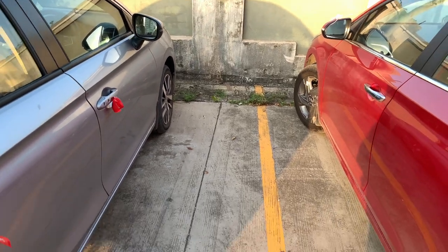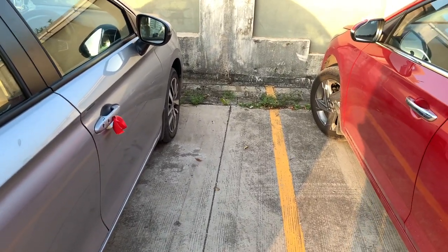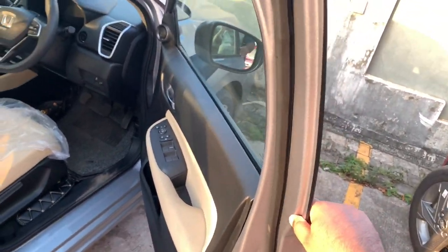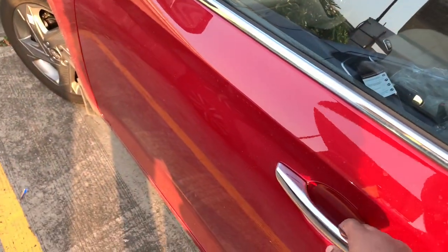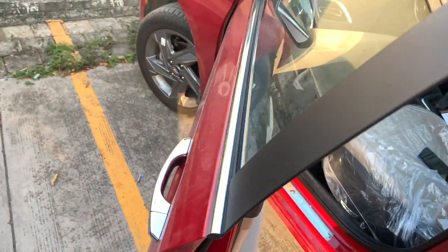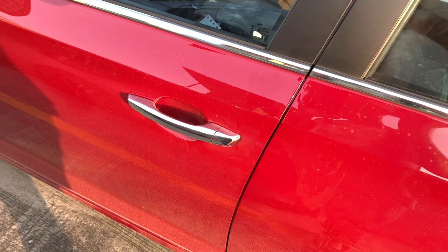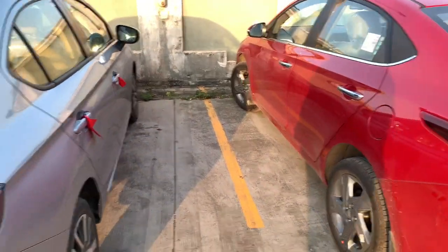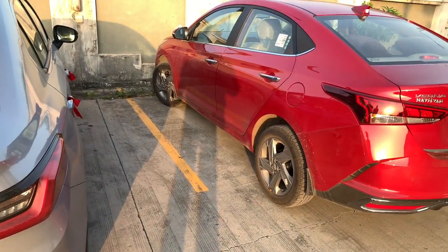On build quality from the outside I didn't feel much difference between the two. The Honda City door is quite heavy and gives a nice thud on closing. The Verna door is also pretty heavy with a nice thud. Both are equally balanced in build quality; if asked to pick one I'd pick the Hyundai Verna, but both are good.